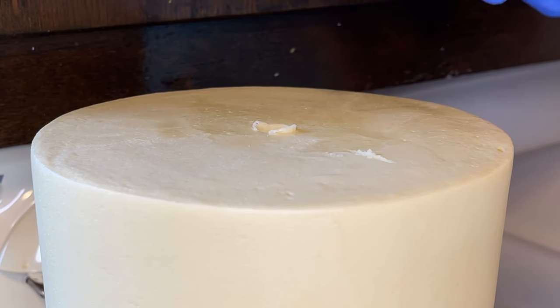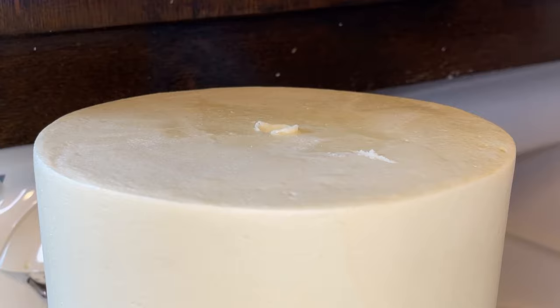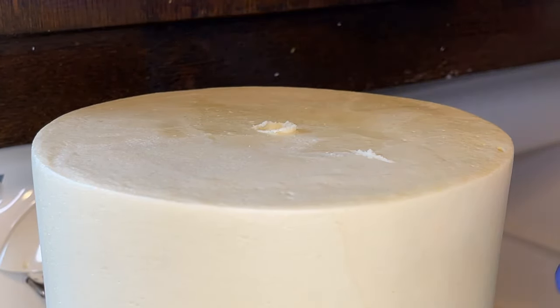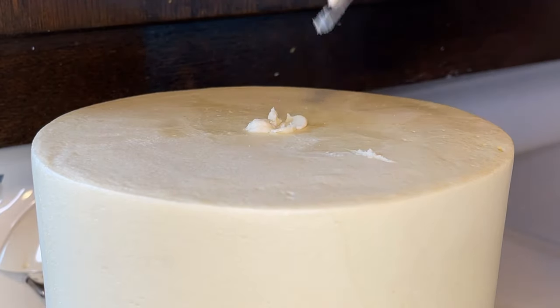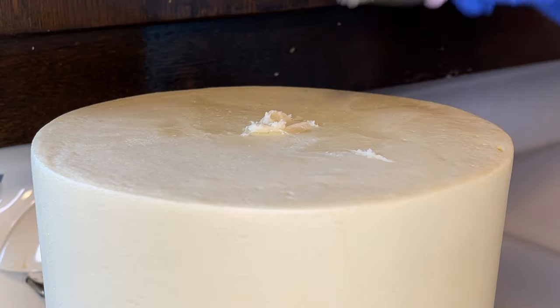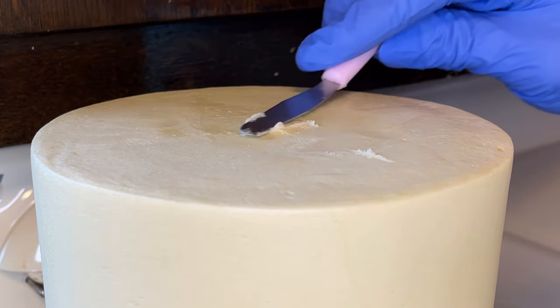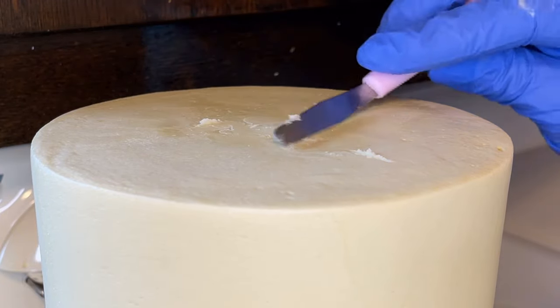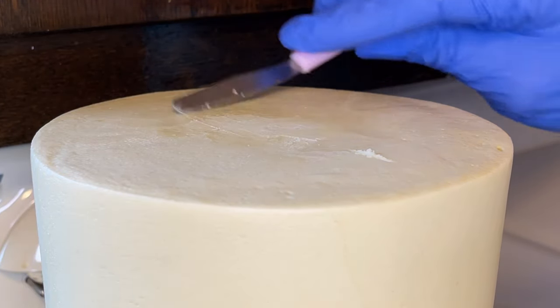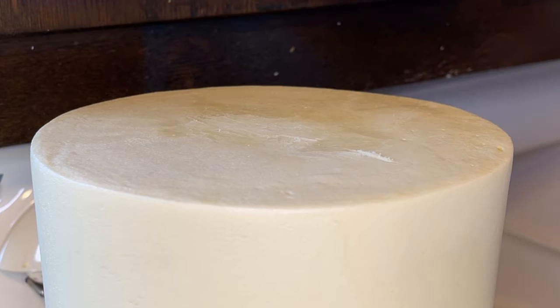Once the dowel is all the way down I use a smaller dowel to countersink it, pushing until I can't hammer anymore — it goes through the cake board down to the countertop. When you hear that sound, it's all the way through. I take a small palette knife, pick up some of the same icing that was on the top tier, and fill the hole with icing. Once it's filled I scrape the excess off.